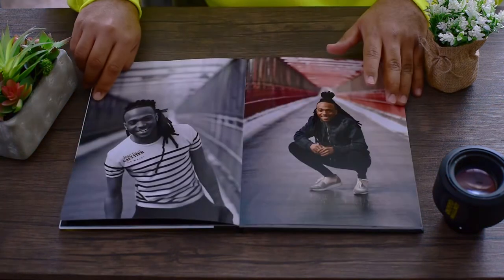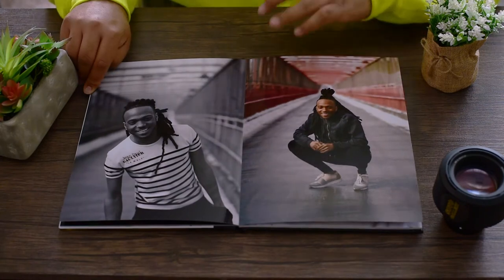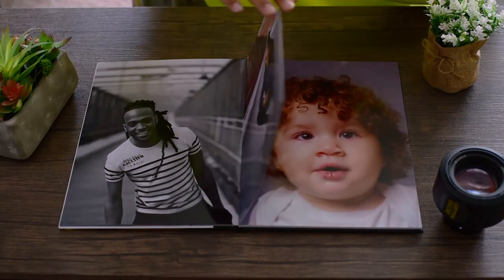One is a bride, one is just a friend of mine. There's a split between a black and white and a color photo. I really love the way the black and white looks on gloss — it just pops really well.